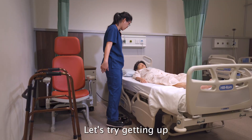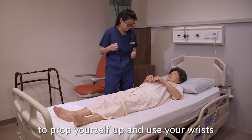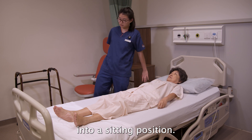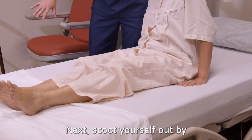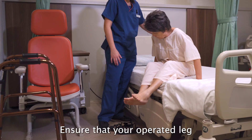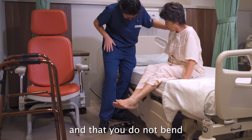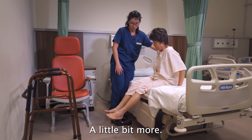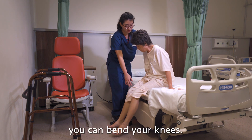Let's try getting up from bed on your right side. First, use your elbows to prop yourself up, then your wrists to support yourself into a sitting position. Next, scoot yourself out by bringing your legs to the edge of the bed, ensuring that your operated leg does not turn inwards and that you do not bend your body more than 90 degrees forward.